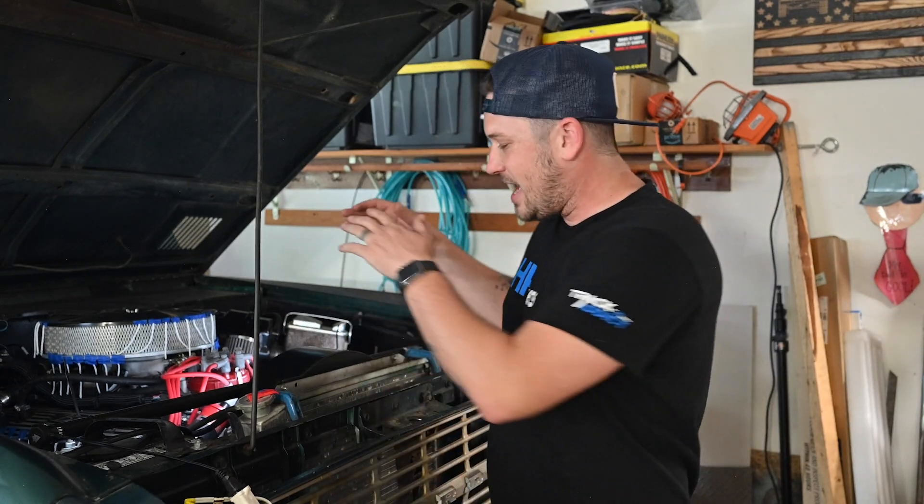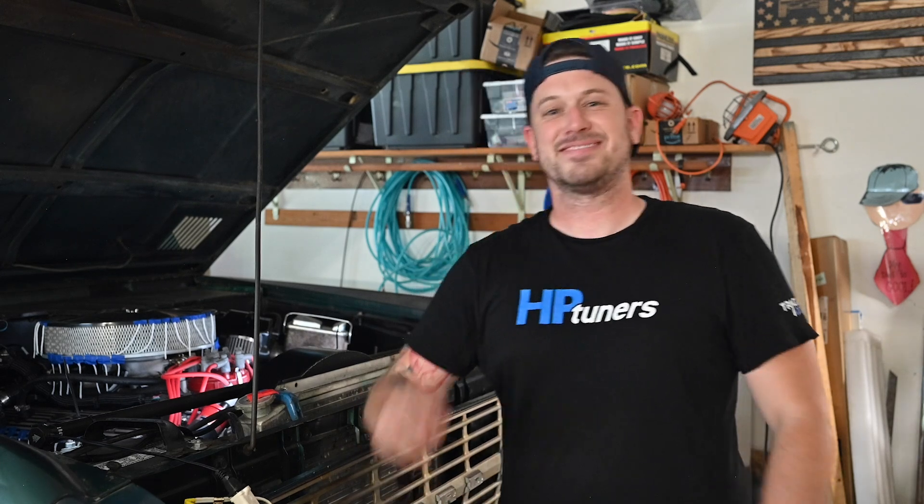Thank you so much for watching. If you need a fan shroud, definitely check it out at Tom's Bronco Parts — I'll put a link in the description below. Check out some of the other videos. I'll see you guys next time.